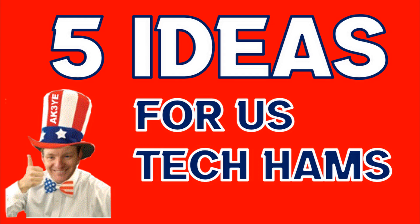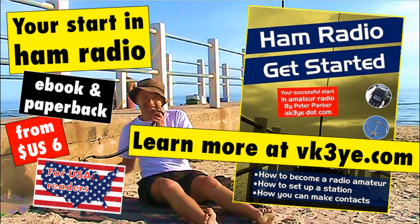So, that's a few of the things that you can do as a US Tech. Yes, you don't have all of HF and you are quite limited there, but there's still things on HF you can do, or you can explore VHF and UHF — even microwaves a bit more thoroughly. There's a lot of fun to be had and I hope that I've inspired you to look up a few things. There will be videos on all these topics. There's also my book, Ham Radio Get Started, which is an introductory guide to amateur radio — details on my website vk3ye.com, or search the title on Amazon. That's it from me, Peter VK3YE — have fun, good luck, and let us know how you go in the comments.